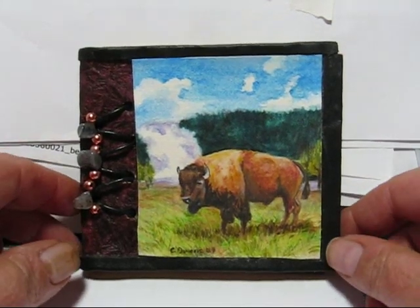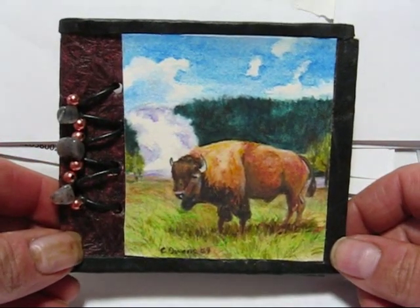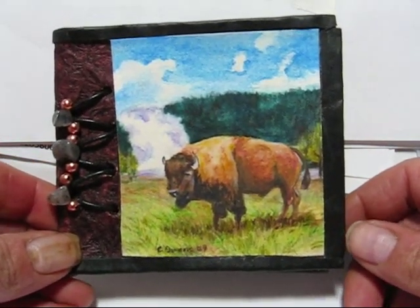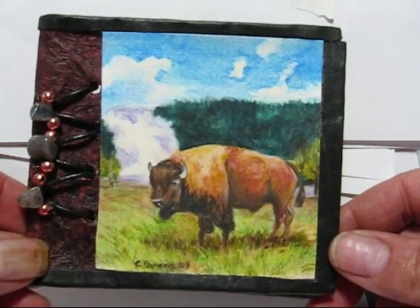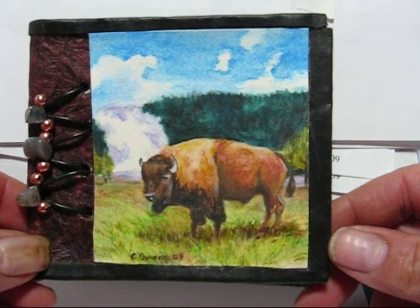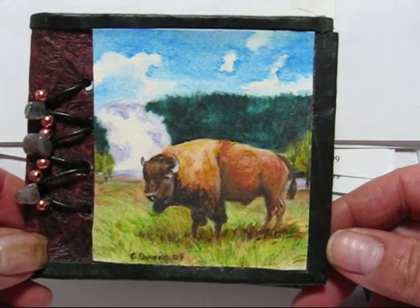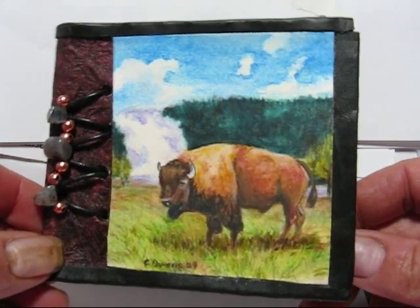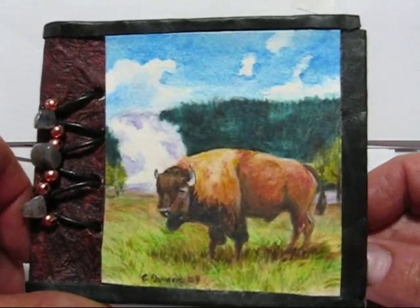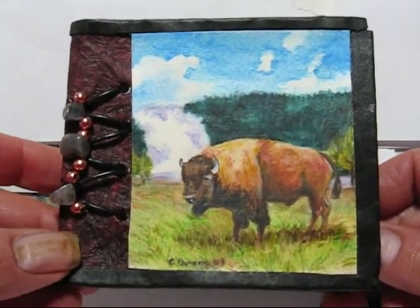I want to show you one of my handmade wildlife series journals. This is called Buffalo in Yellowstone. This is an original watercolor pencil miniature. It's about a three and a half by three and a half painting that's glued onto this faux leather handmade paper.